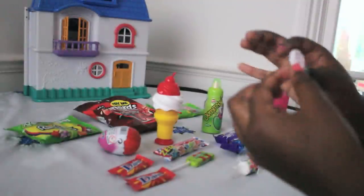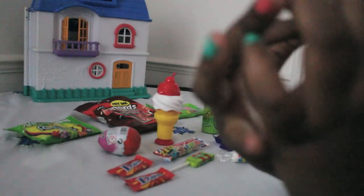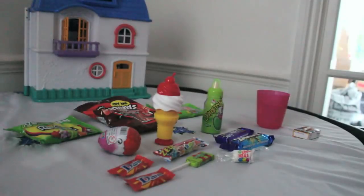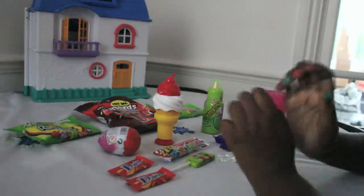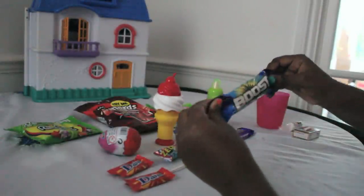Now I'm going to try a Love Heart - I think it's a pink one. It's heart-shaped and it says 'totally hilarious' on it - if you don't know what that means, it means it's totally hilarious! It's very sweet and just has a powder to it. Now we're going to move on to Boost - I'm so excited to try this!